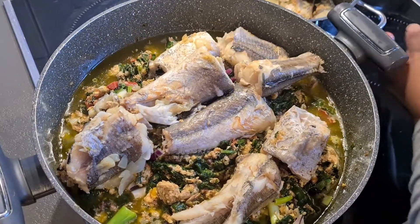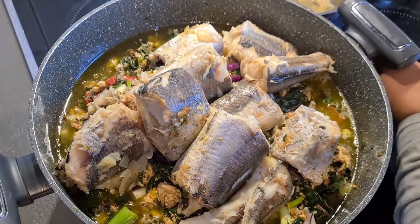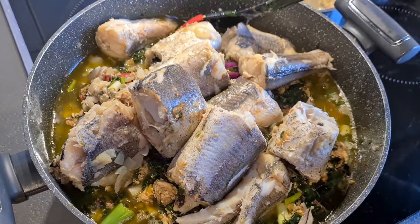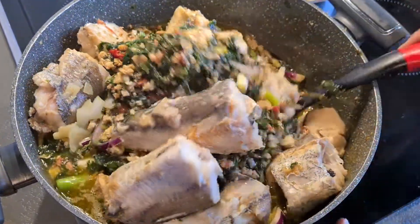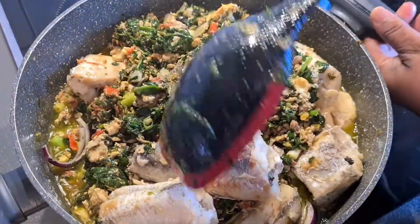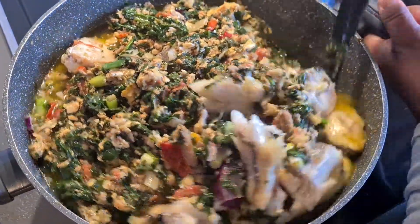Now you see the way everything is nice. I didn't put it in oil only - I put it in the fire and fry it. You see how it's going. You see the way I'm doing it - please if you watch my video don't forget to subscribe.